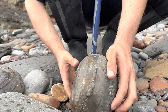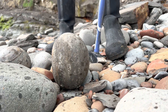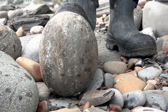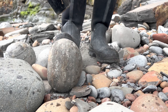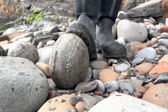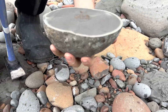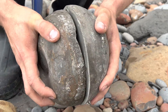Do you reckon this one will contain something? Usually when they get a bit bigger they're less likely to have something in. It's not wanting to open easily. Oh, what's that? A nice fossil poo — a coprolite. That wasn't what we were expecting to be inside the nodule, however it's nice to have something different inside.